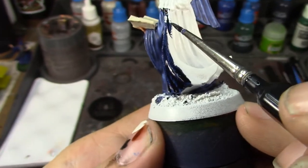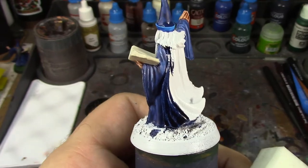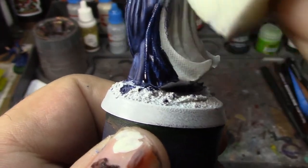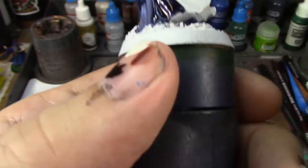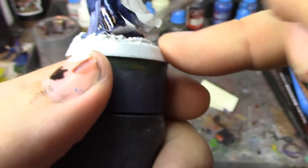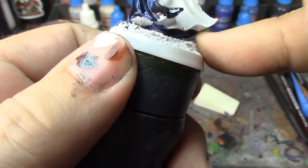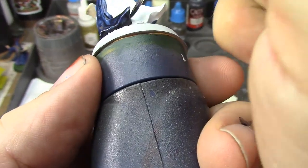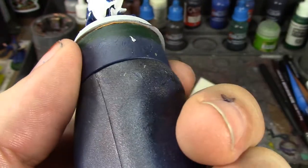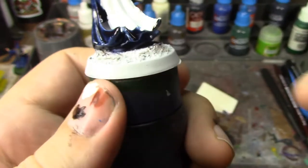Now this right here where it's kind of beading up - I would strongly recommend not touching your figures with your bare hands prior to painting, because that's what happens. I've had like three or four spots on this figure where skin oils have touched it. I just take one of these little makeup sponges, rub it on that spot to rub off the skin oil, then reapply the paint. Contrast paints, because they're much thinner than regular paints, are very susceptible to skin oils messing them up. So wash your hands and handle your figures with gloves on.